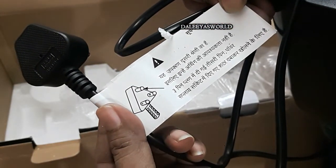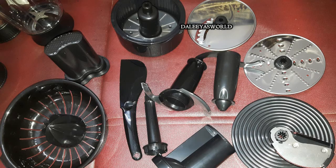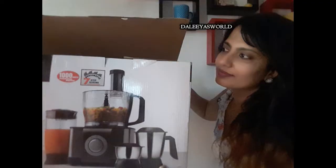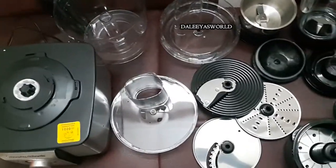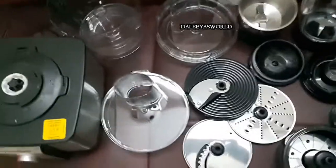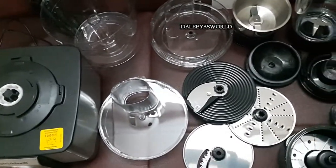So friends, I have placed everything on the sofa. This is what I got from Morphe Richards food processor Icon TLX. I hope this video was helpful — do watch my next upcoming video on the demo of this food processor. Don't forget to like this video, and if you are new to my channel, please subscribe as I make interesting videos on cooking, craft, and places I travel and things I purchase.